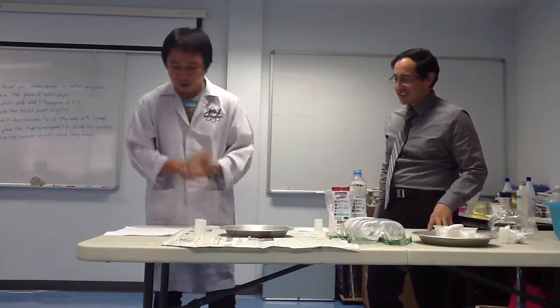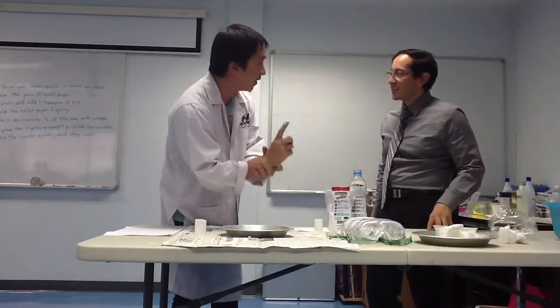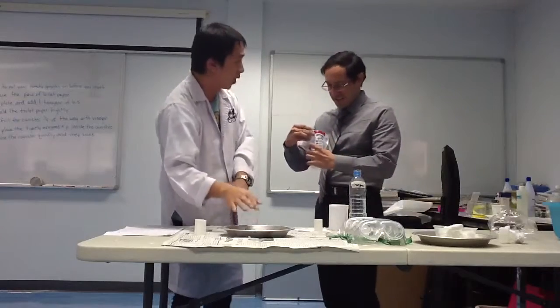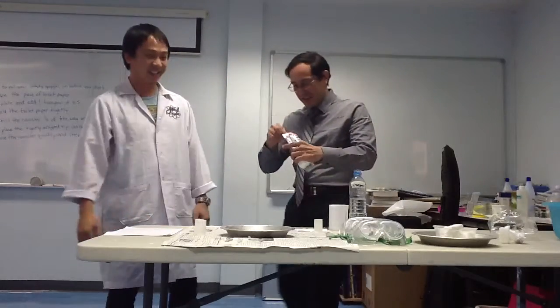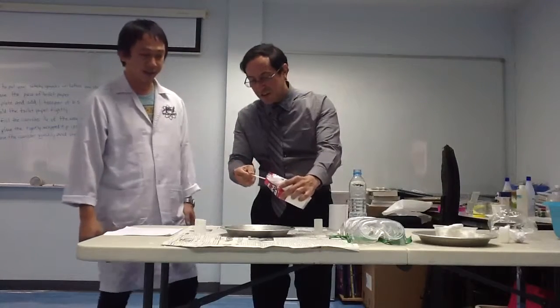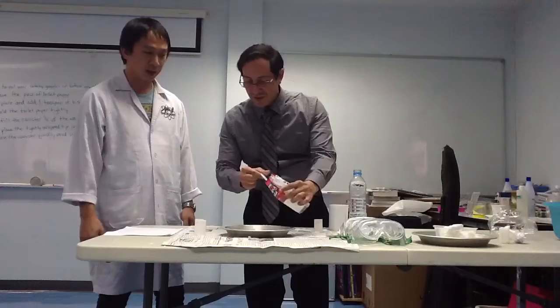Now we will do it together. You want to do it? I'll help you if you like. First step: put one teaspoon of baking soda on the toilet paper. Let's do this — I've never done this before. Is that okay?